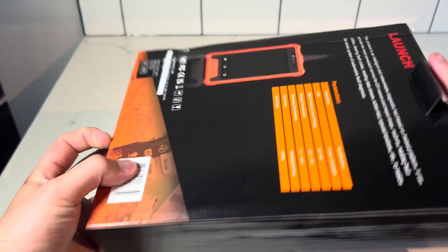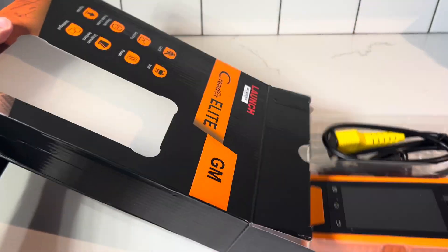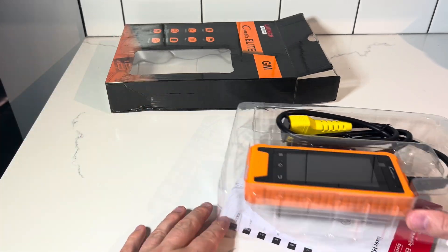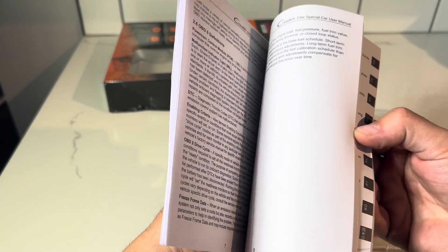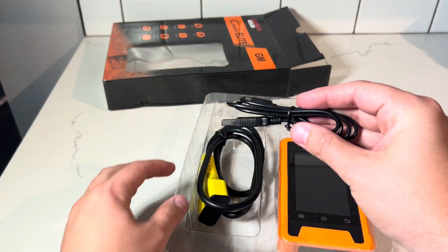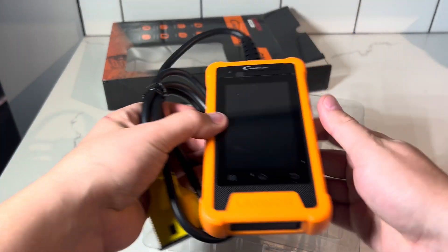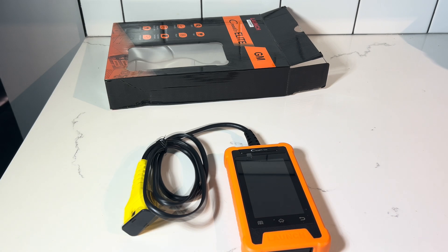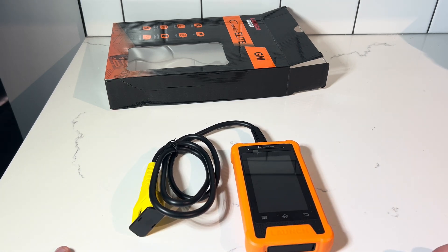Looking right away, the packaging is very minimal. The scanner comes with two manuals, a charging port for the wall, and the scanner itself. One thing that would have been nice is if the scanner came with a small nylon carrying case just for storage when you're not using it.